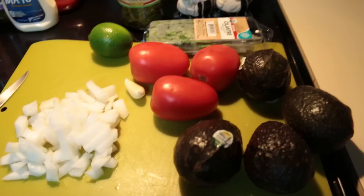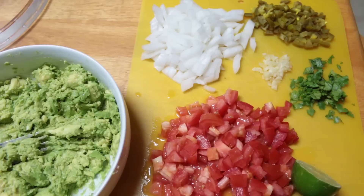So yeah, let me chop up everything first, and then I will get back to you and show you how I make my guacamole.